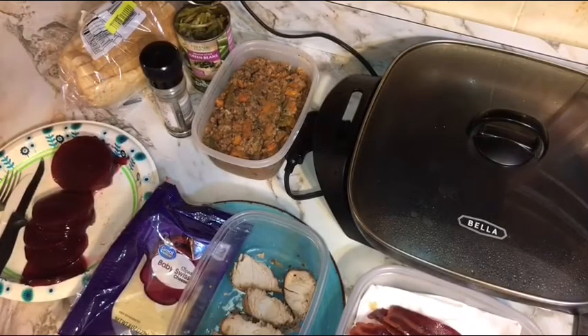Hello and welcome back to Cook It and Eat It here on Jim Johnson Reviews the World. Today we're going to show you a great way to use up some of those holiday leftovers.